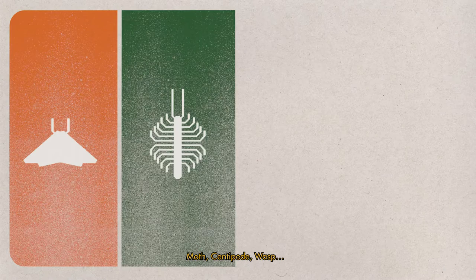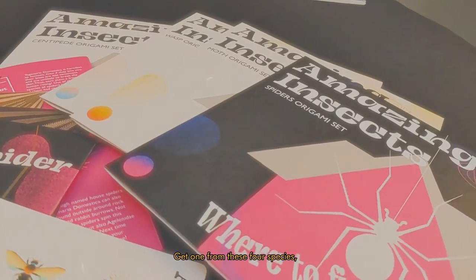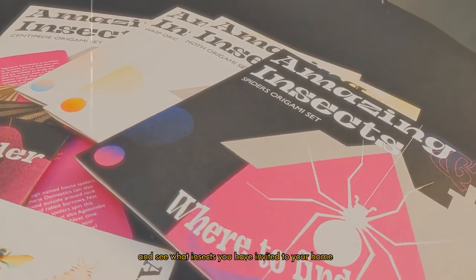Moth, centipede, wasp, and of course, spiders. Get one from these four species and see what insects you have invited to your home.